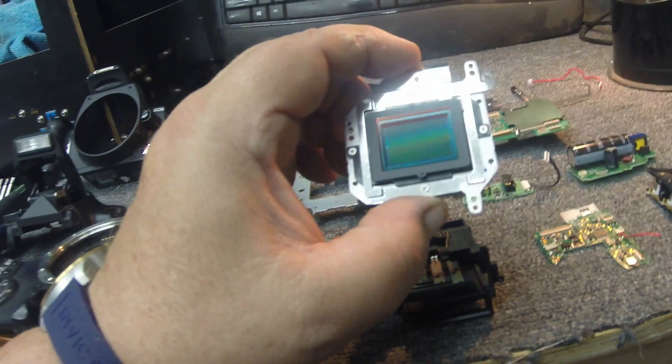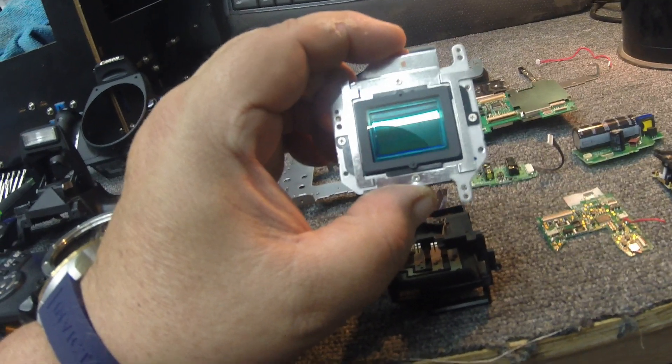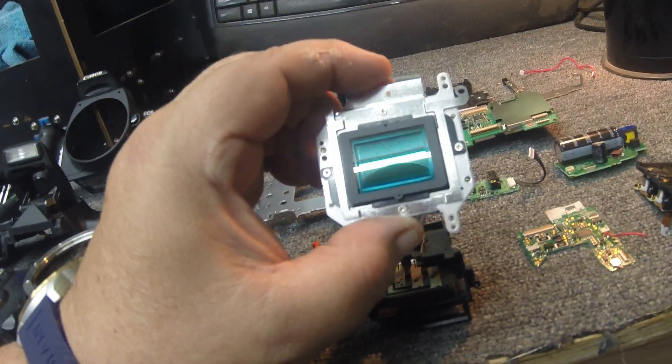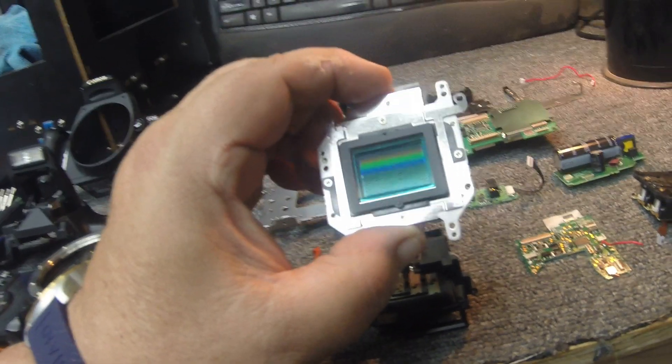Here's a really cool thing — here's your eight megapixel CCD. This is why SLR cameras are so good. Look at the size of that. Even like the GoPro, it's probably like a quarter inch. That's probably almost a one inch square CCD. That's why the resolution is so good on these cameras — not only is it eight megapixels, but look at all the light it can collect.